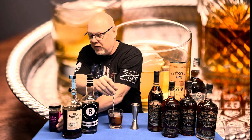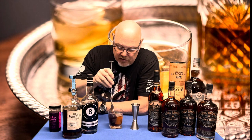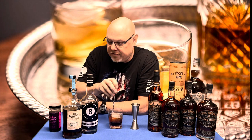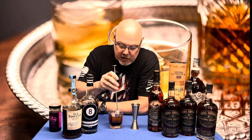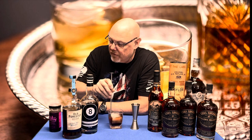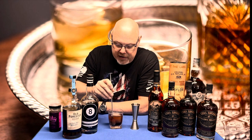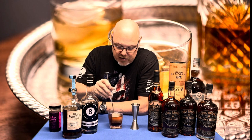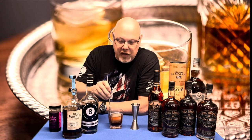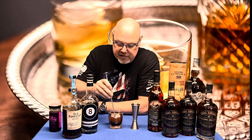So what we have here is a very simple cocktail made with Old Forester 1910, Eight Ball chocolate flavored liqueur, a cube to keep everything cooled off, and Filthy brand Amarena cherries — they're very good. You put these all together, let them chill out for a couple of minutes, and then you take a taste and see what you think.